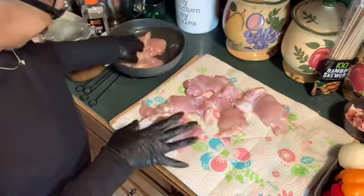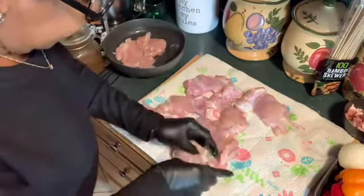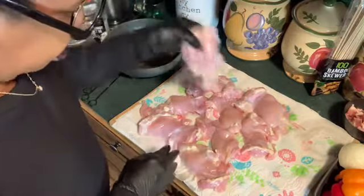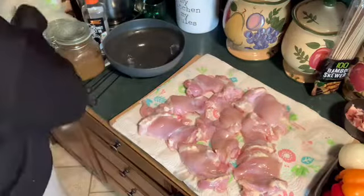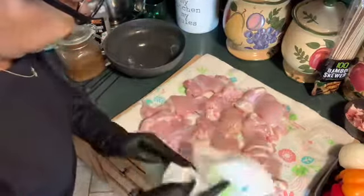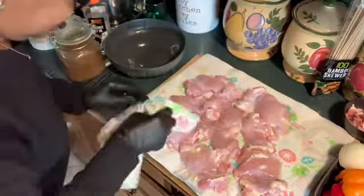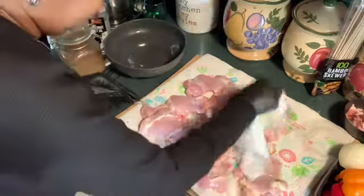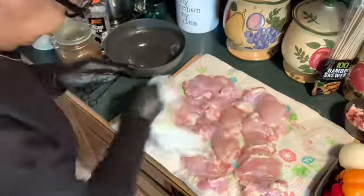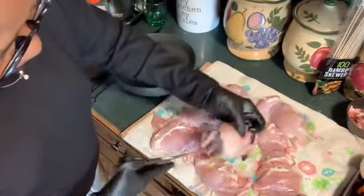I have cut all my fat off — not all of it, but some of it — because I do want some of the fat to be left on the chicken thighs. Now I'm going to dry the thighs off because I want to put olive oil and some of the jerk seasoning on these chicken thighs, and I want the seasoning to adhere to the meat. Next, I'm going to cut them up in bite-sized pieces.